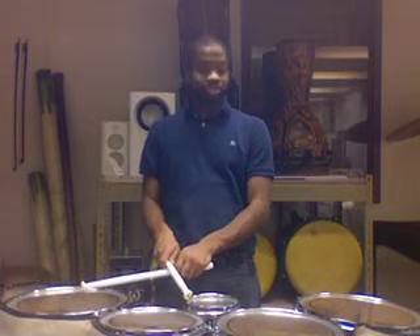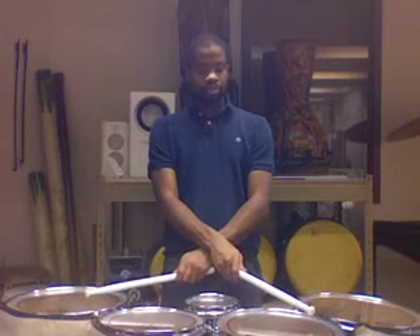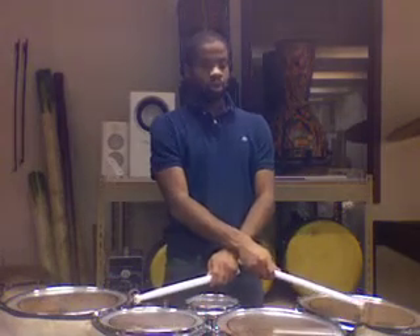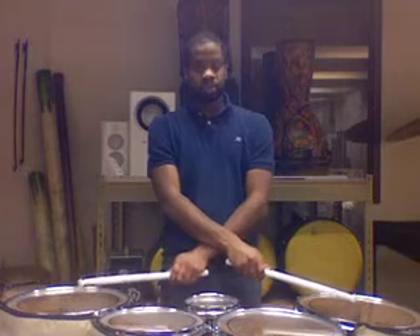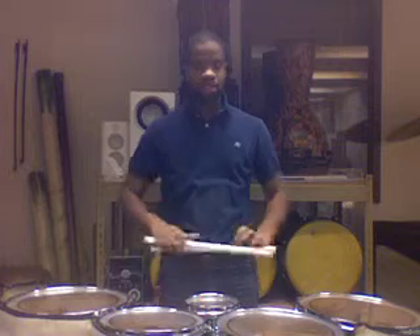And whenever it's non-adjacent drums, which would be two and three, one and four, or three and four, it's wrist-to-wrist. And the spock is always down in the middle.